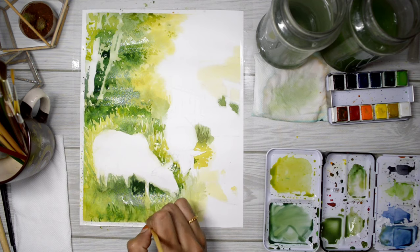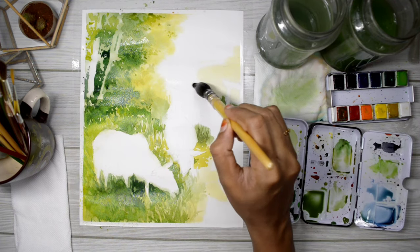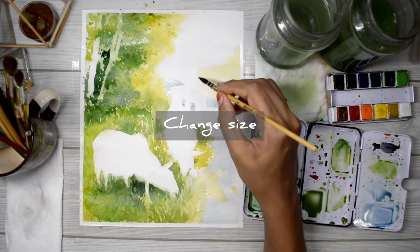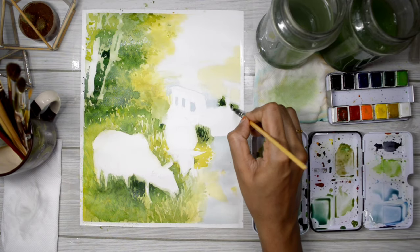The main thing about painting grass is that you need to change the direction of it. Don't just go in the same direction — change it, change the size, change the shape, so that it looks much more natural.